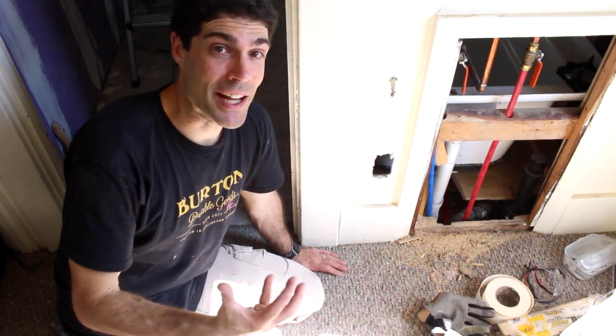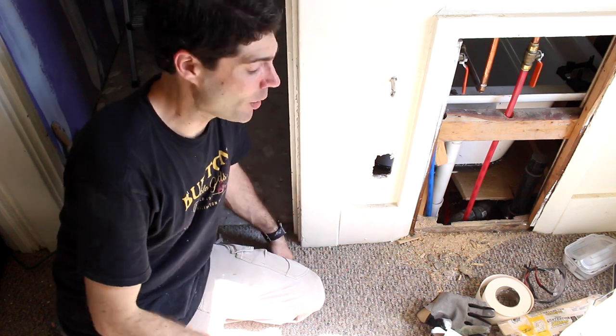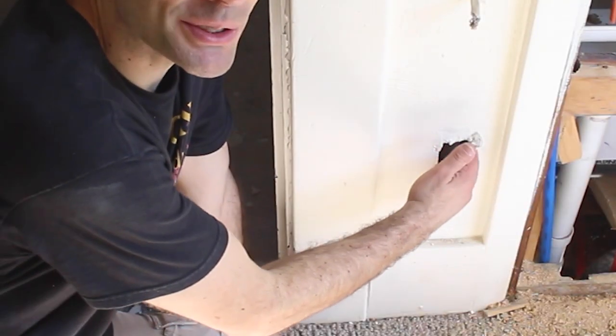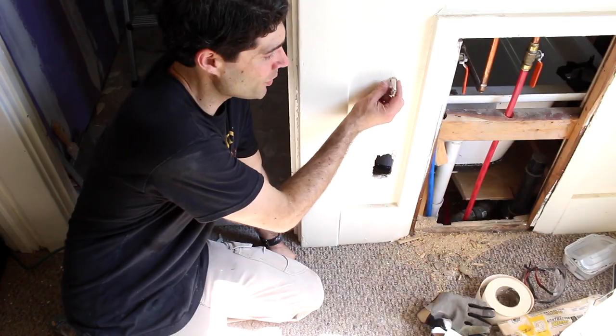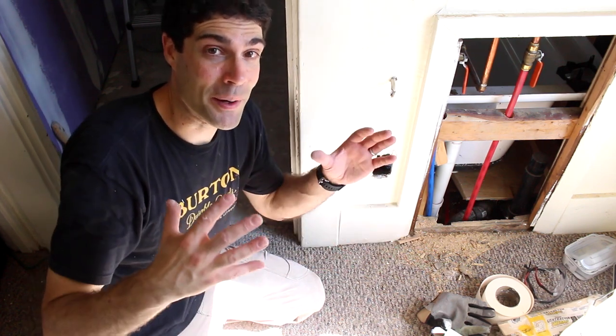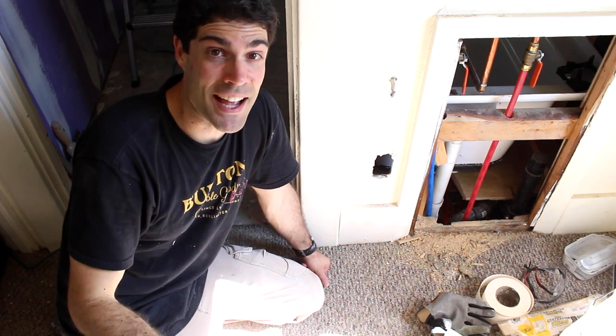So how do you patch drywall? In this video, I'm going to share with you how to patch small holes in drywall that have been created either by electrical boxes that used to be in the drywall but had to be moved, like in this case, or maybe you had a door handle that went into the drywall. Whatever the case may be, in this video you're going to learn how to patch drywall — do it quickly and make it super easy on yourself. So let's dive into it.